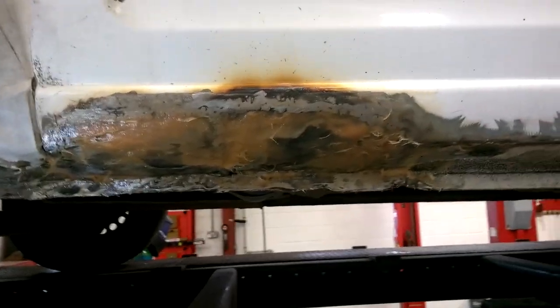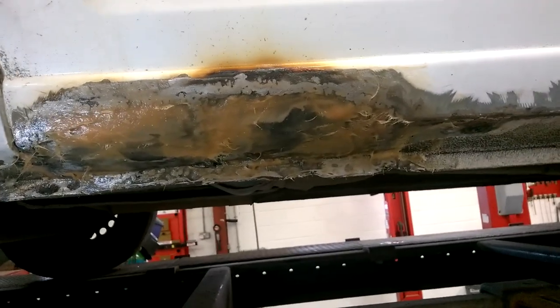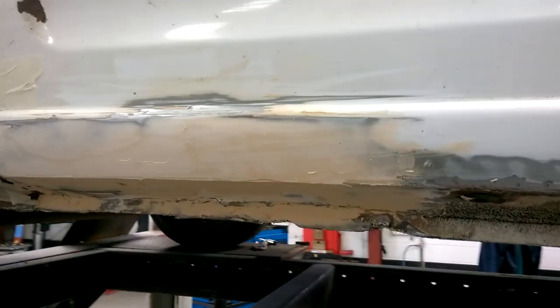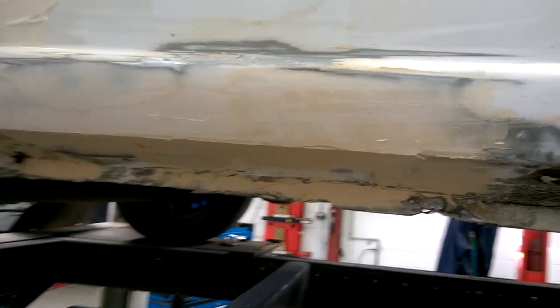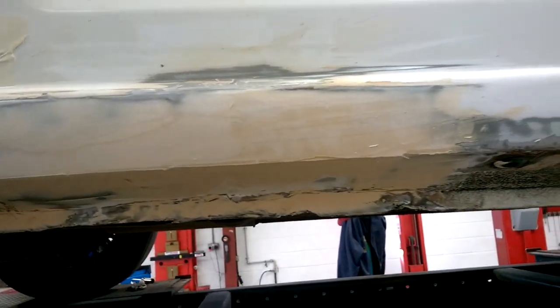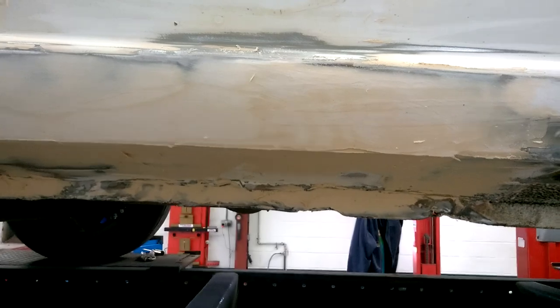I'm now going to switch to the other side and start to work on that. I'm not really going to document that other side too much because it's the exact same as this side. Two rounds of fiberglass put on, and this is the second round of body filler — an easy-sand body filler — for the finish. It'll probably take maybe one more round to bring it up: sand this down, apply more, and then this side should be done.